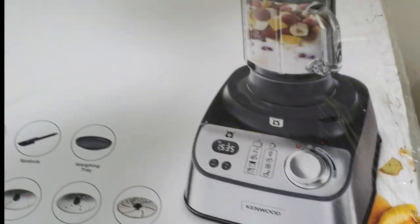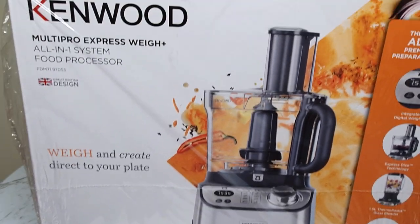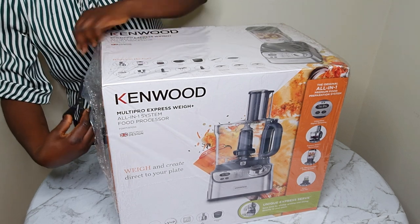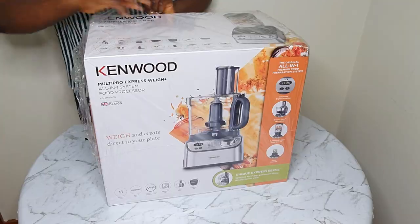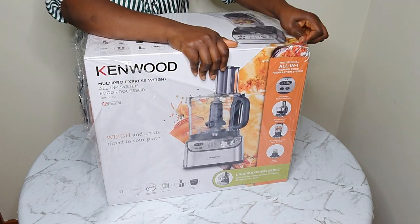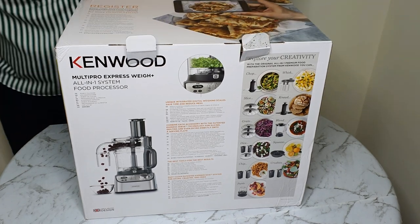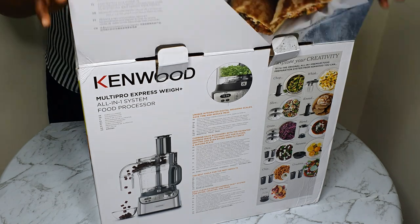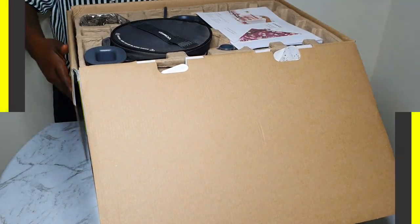So today I'll be unboxing my Kenwood Multi-Pro Express Way all-in-one system food processor. Please follow me as I unbox. You might like it and want to invest in it, as it comes with lots of attachments that can be used for various things ranging from chopping, shredding, blending, and also baking — even weighing and measuring your items. You see, it comes with lots of benefits.